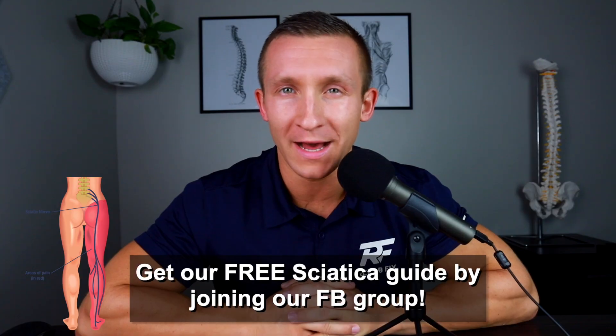If you have not joined my private Facebook group yet, you need to do so. It is called Rehab Fix Low Back Program. Immediately upon joining, you will receive our free step-by-step sciatica guide. This is the same process we've taken thousands of clients through around the world to identify exactly how to fix their sciatica and ultimately become pain-free. You'll also see client success stories, additional resources, and more free guides.